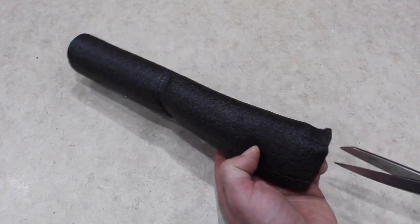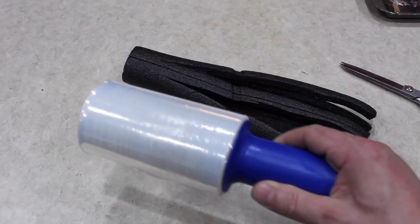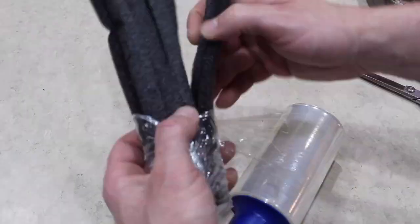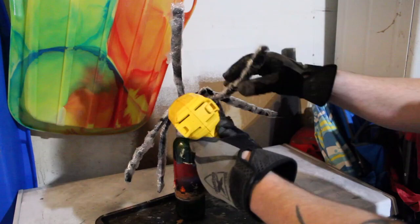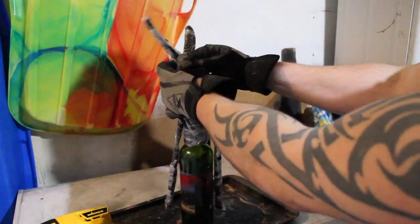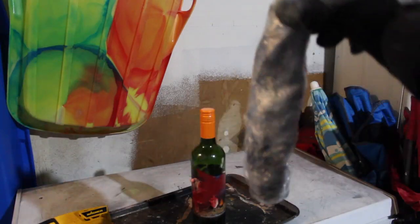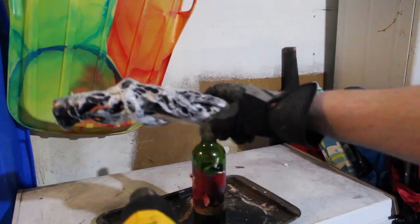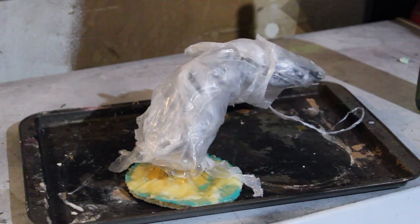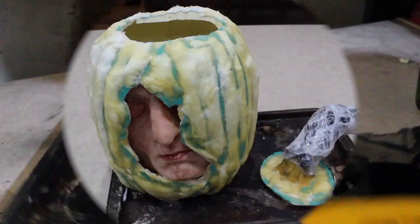Now we move on to the stem. Take some pipe insulation and cut it up like this. Get some shrink wrap and shrink wrap each individual section — it's going to look like this. Now we bust out the heat gun and melt it, then twist it up like a braid. Put more plastic over the top — the more plastic, the better. Melt that next, then top it with even heavier plastic and melt that too. Now it's looking sweet.